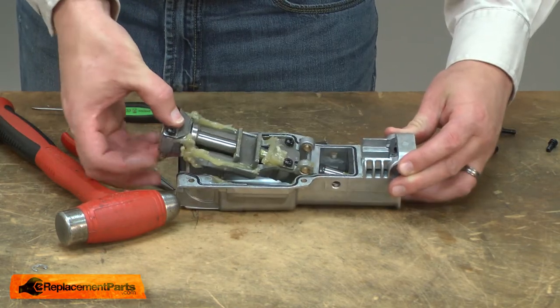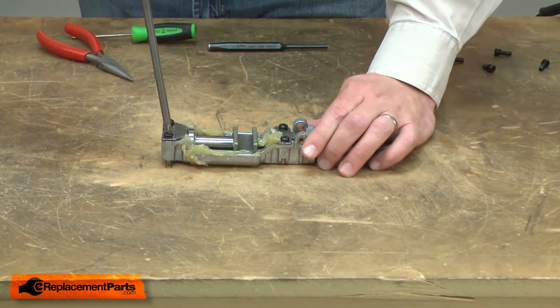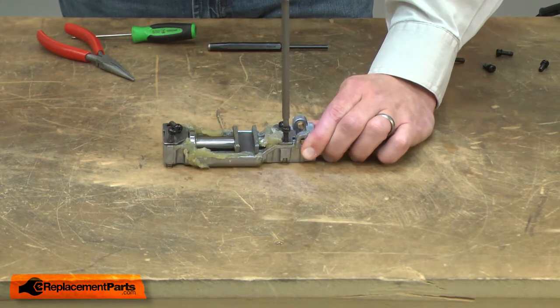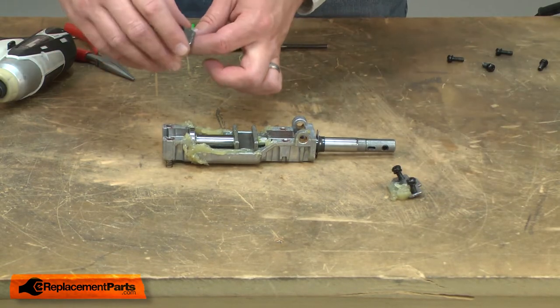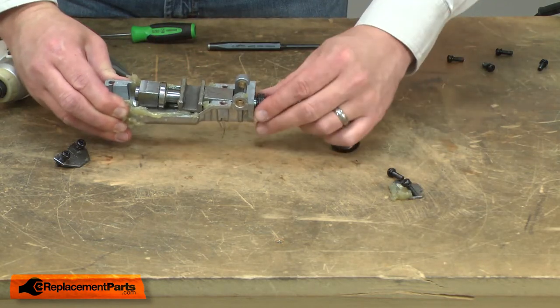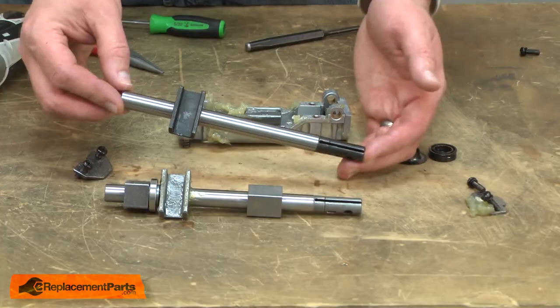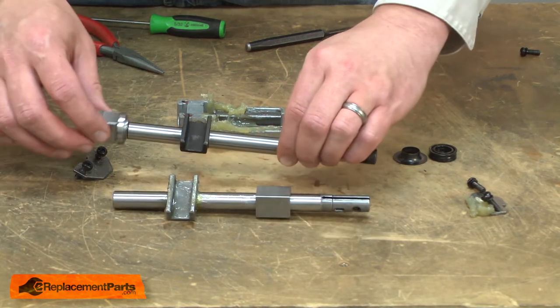Now I can remove the slider assembly from the housing. Now I'll remove the plain bearing retainers. With the retainers removed, I can pull the slider from the housing. Now I'll replace the slider — I'll transfer the bearings from the old slider to the new.